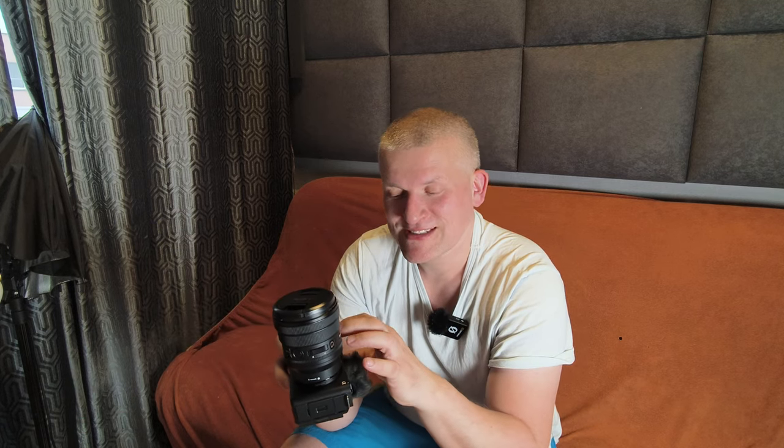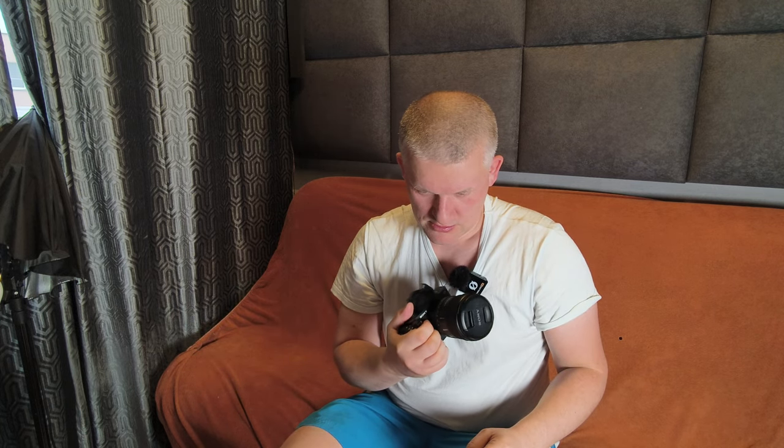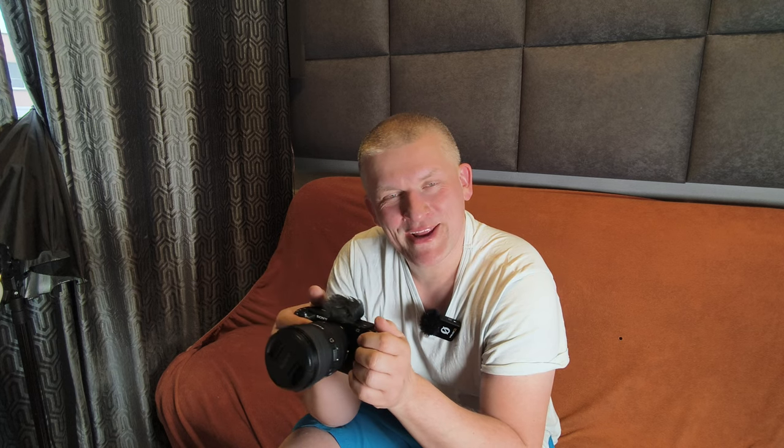The FX3 is twice as expensive but has the same sensor and same quality — that's insane. Why is it twice the price? It has a better body — the cinema FX3 body is amazing, while this one is okay, it doesn't feel cheap but it's not a professional body. You can hear the video stabilization working. It's also not waterproof and only has one memory card slot, so I wouldn't use it for weddings or anything you can't reshoot.